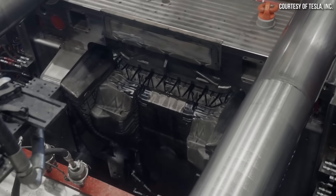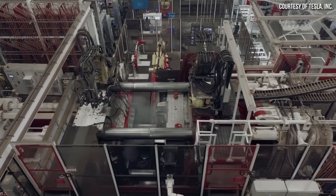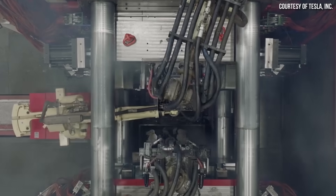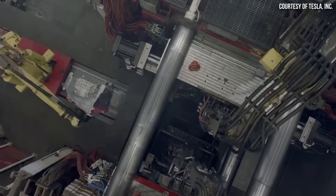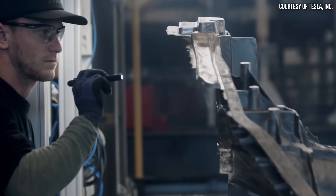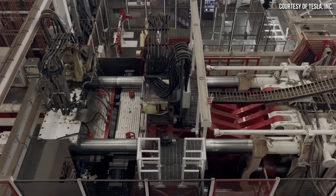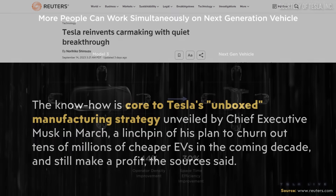What Tesla was able to do with the underbody castings for the Model Y is of course still revolutionary in the automotive space. And it looks like Tesla wants to go a step further and make a complete one-piece underbody design that incorporates not only the front and rear of the vehicle, but some of the connecting parts in the middle as well.